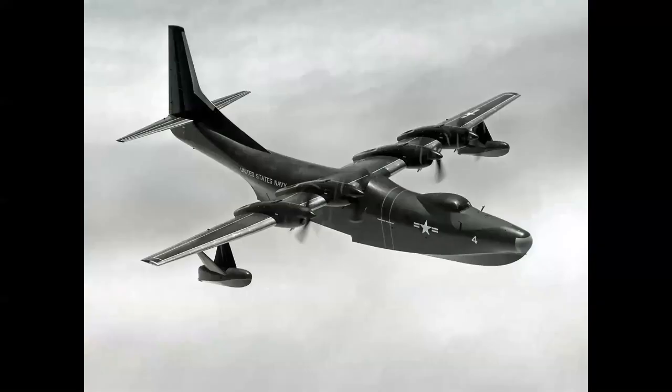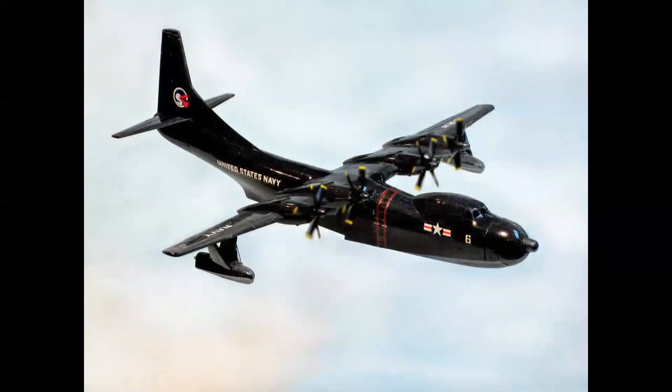Let's try another one. This is the Convair Tradewind turboprop troop transport and seaplane. Let's see how that translates into the build-up. Here's our Revell build-up flying over the overcast, molded in this dark sea blue — just a beautiful, beautiful kit.